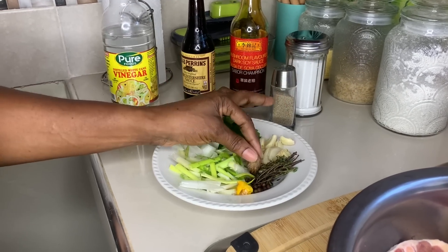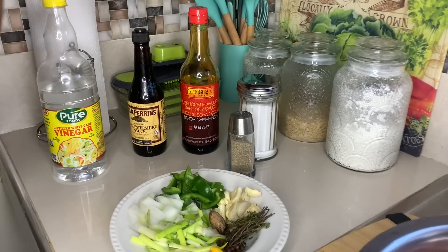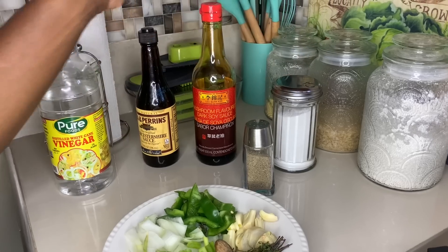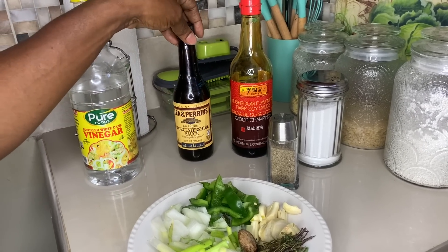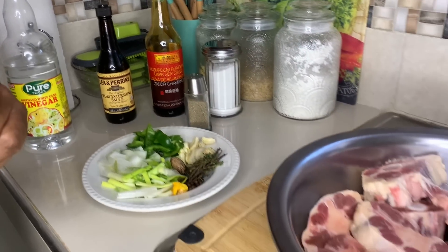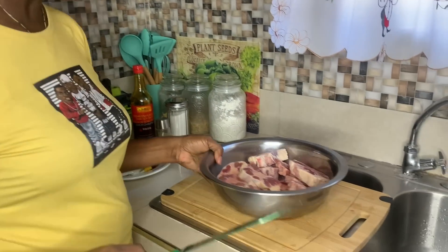I'm gonna grate a little nutmeg to give it flavor and help tenderize it. We have black pepper, salt to taste, soy sauce, and browning. I'm gonna wash my meat first, and when I finish seasoning the meat I'll show you the pasta ingredients.